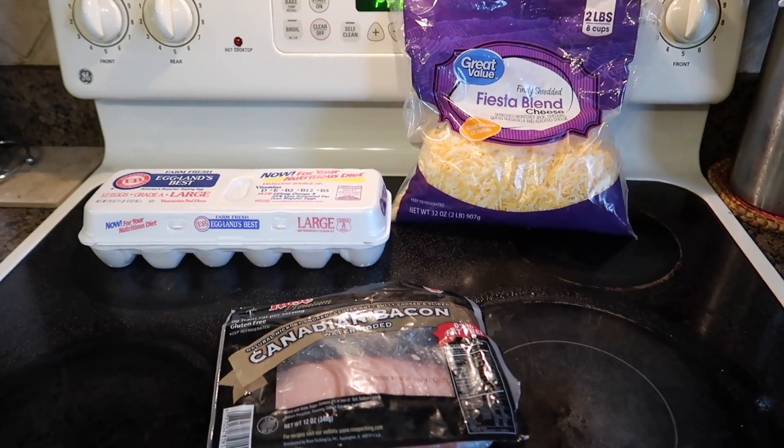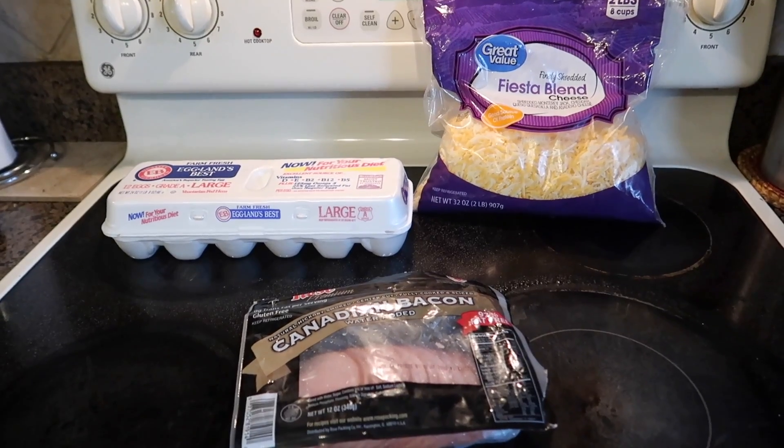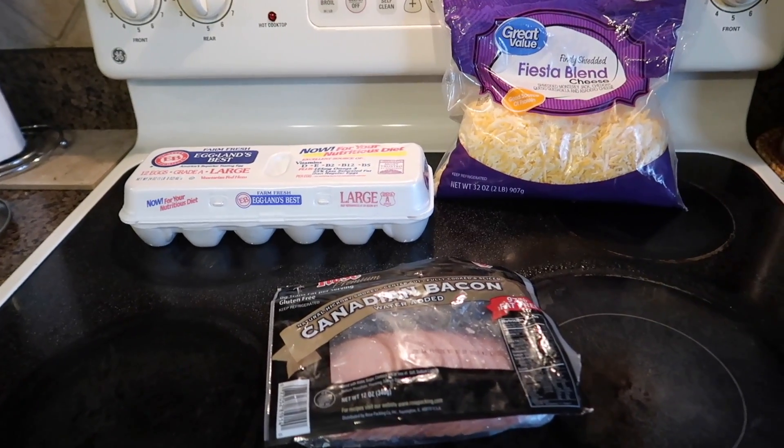Hi my loves, thanks for joining me on my channel again. Today I have a Weight Watcher recipe — I'm going to be making Canadian bacon egg cups with a little bit of cheese. So if you like these types of videos, just keep on watching.